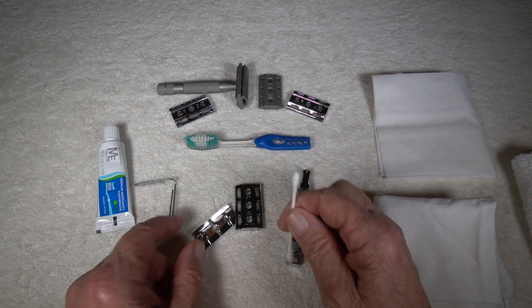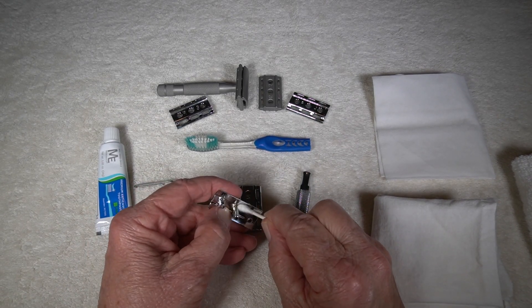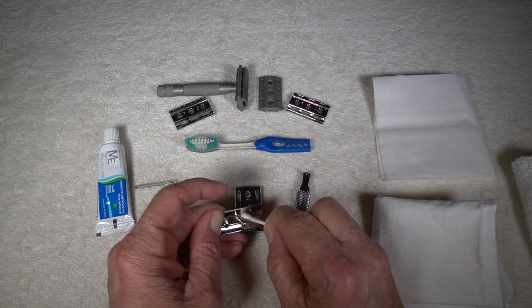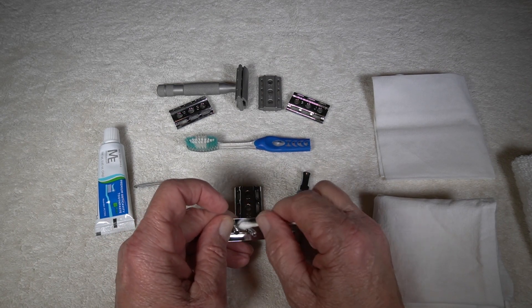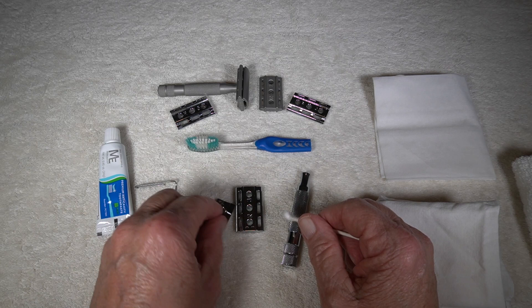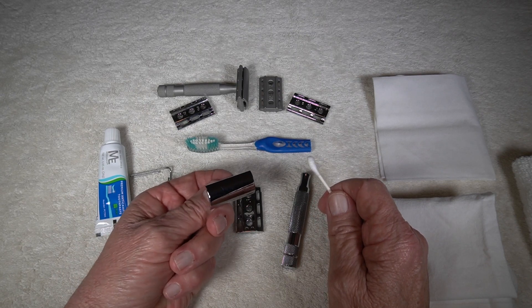Next thing I'll do is take my Q-tips, wet one end, and then go around the screw attachment where the actual head attaches to the base plate — right in here, around the edge, and these little grooves that you see up and down. I'll go up and down there to try to clean those as much as I possibly can. Same thing over on this side. I'm not too worried about this side because I just usually rub it against a terrycloth towel and it shines right up just about like new.